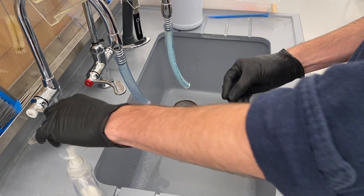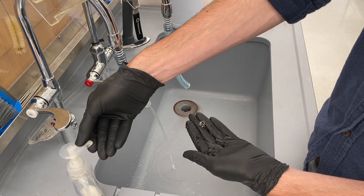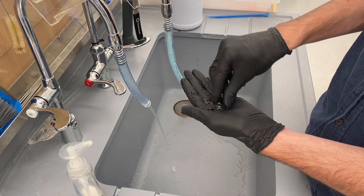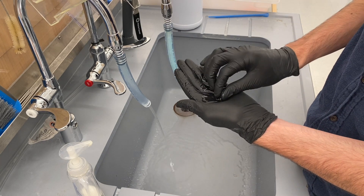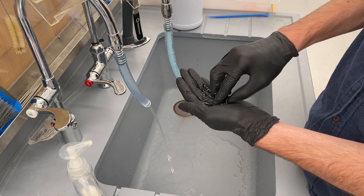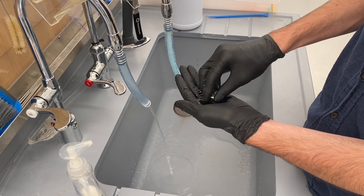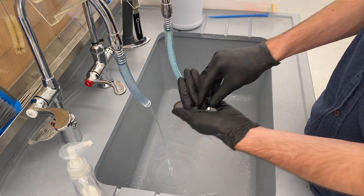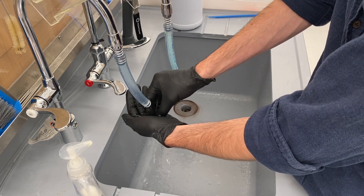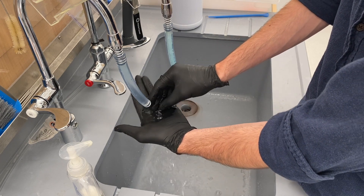When these tags come from the manufacturer, they often have residual oils from the production of the tags. For that reason, I make sure to wash the tags in order to prevent any potential issues with the mice. Historically, there have been ear infections caused by unclean tags. I rinse them with soap, as you can see. It is important to make sure that they are thoroughly washed and rinsed in order to ensure that there is no residual oil that could cause ear infections in these mice.